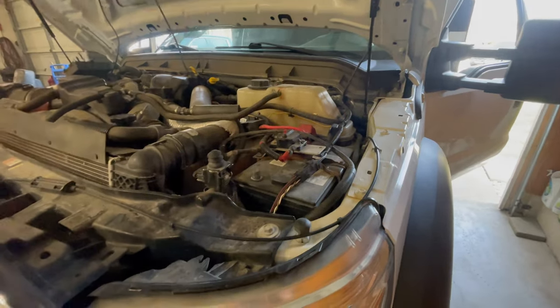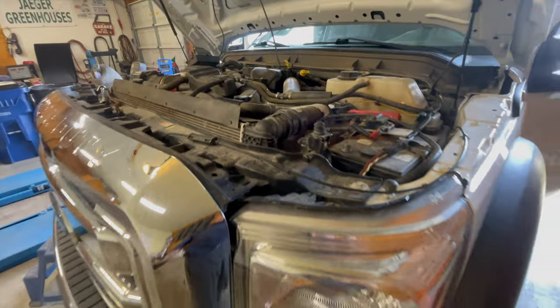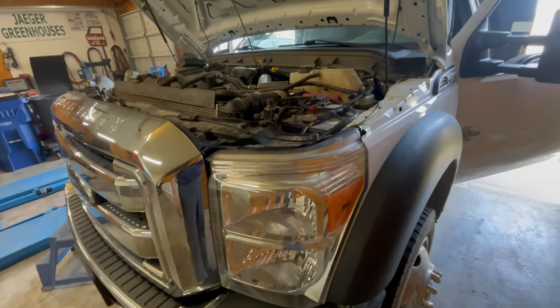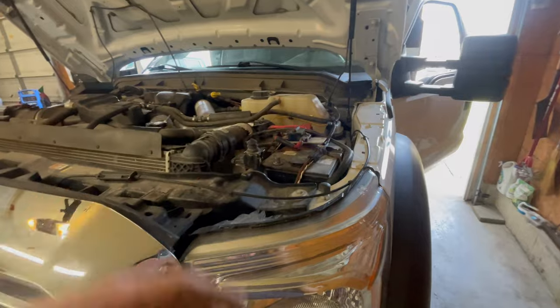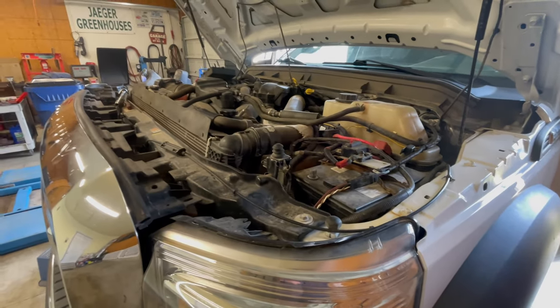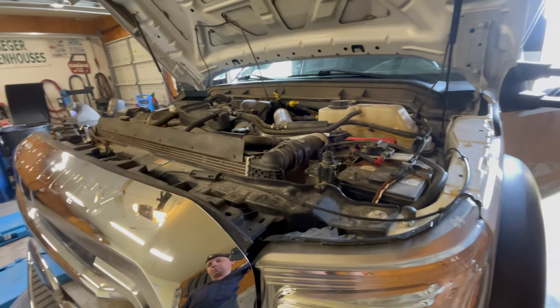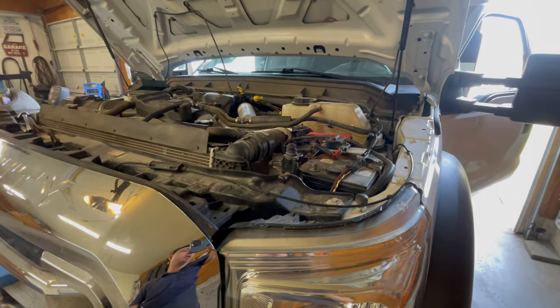The batteries are not staying charged. Even though the alternator is working fine and the truck is charging the batteries when the engine is on, after the truck sits overnight, the batteries are dead the next morning. This was an in-depth diagnostic elimination procedure — it took me a couple hours to finally figure it out.